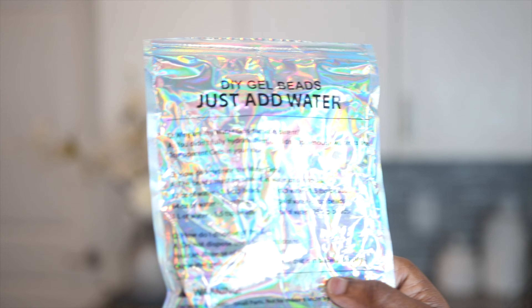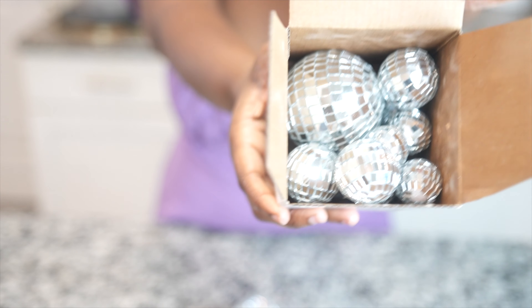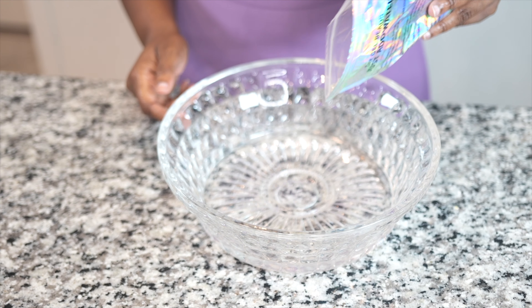You're going to be needing these DIY gel beads. In order for your gel beads to get bigger, you will need water. You're also going to need disco balls.